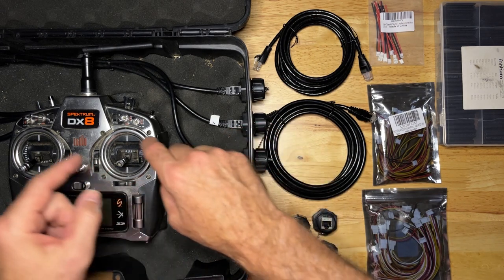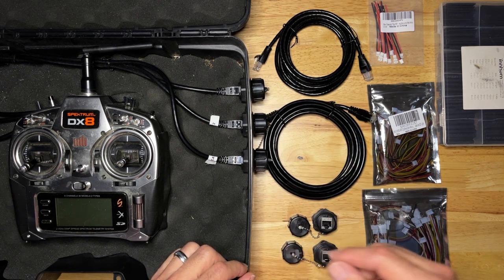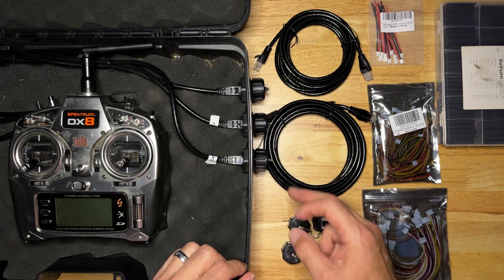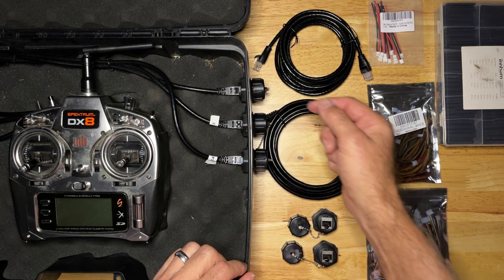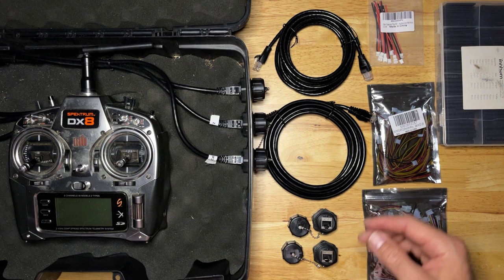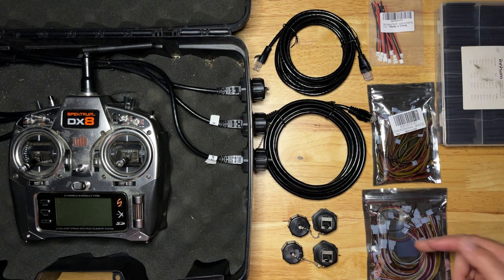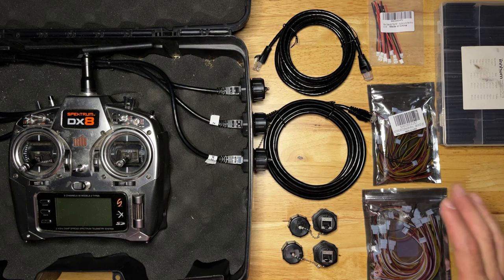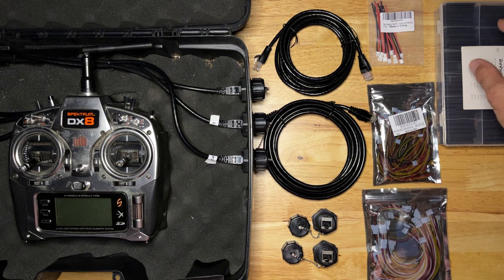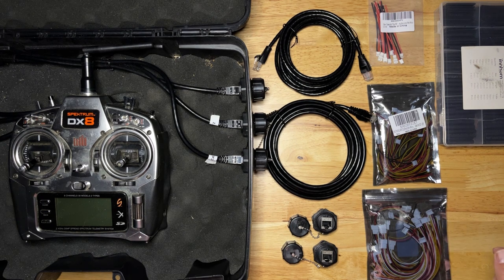The 6-foot piece will be cut in two and used inside the box. The 12-foot piece will be cut in two and wired directly to the flight control system. I've got some Cat 6 pass-through connectors that will allow the Cat 6 cable to be plugged in from the outside of the box, making everything completely portable. To the Cat 6 cable, you're going to wire up two-pin, three-pin, and four-pin JST connectors — all two-millimeter size. This is what comes on the Puma X flight control system. You also need heat shrink of various sizes, along with a soldering iron, solder, and flux.